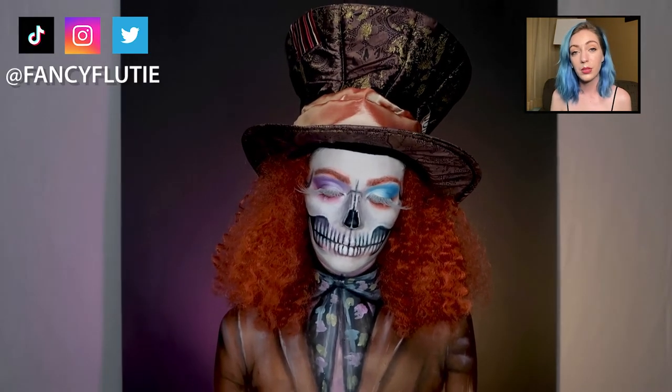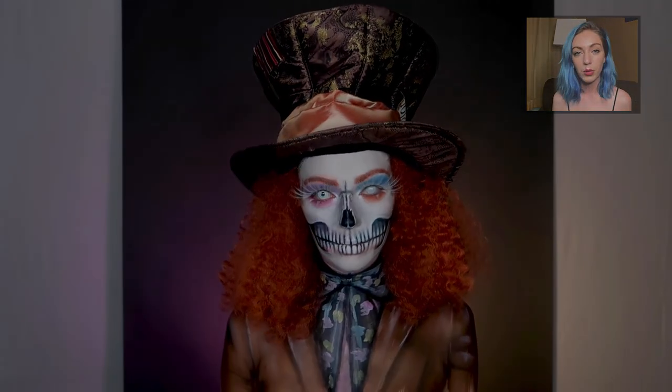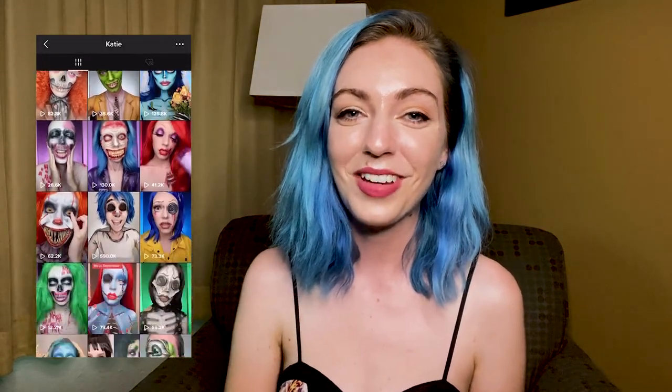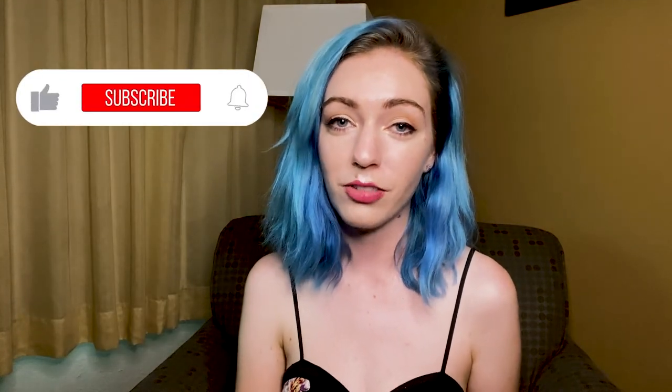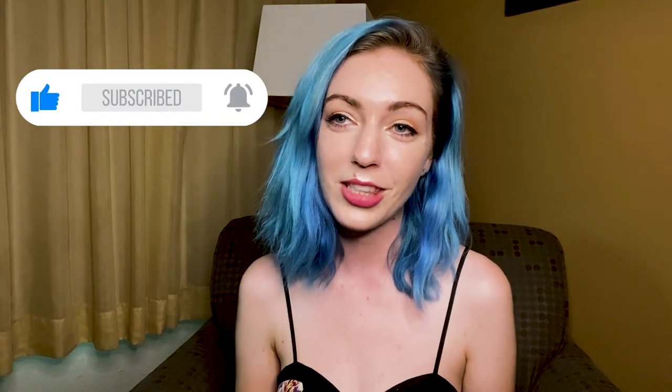If you recreate it, please tag me on Instagram. Make sure you go check out all the photos on there — I'm doing all the 31 Days of Halloween posts there. TikTok is really fun so go check me out there too. If you like this video give it a like, subscribe and turn on your notifications so you won't miss any of the videos or the cool giveaways I'm doing at the end of the month.